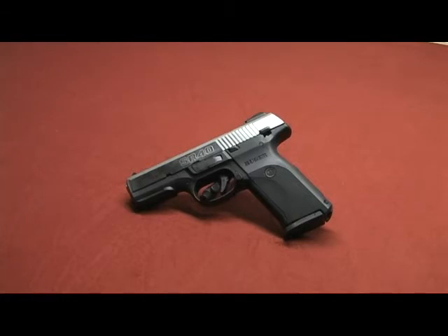Most of us are pretty good with our strong hand. Whenever you grab the gun and you go to shoot, you always grab it with your strong hand. But I just decided the other day that I should be good with my weak hand, which is my left hand. But I never gave it a shot, never tried, never even gave it a thought.